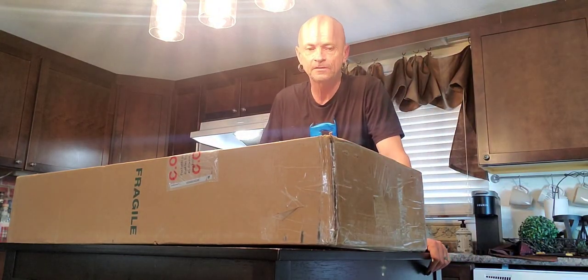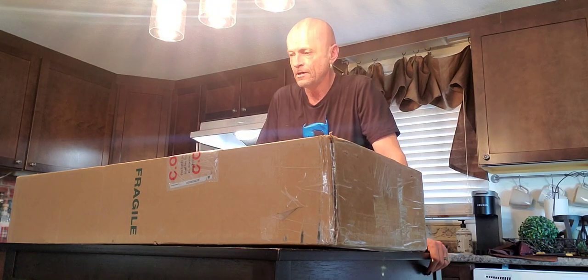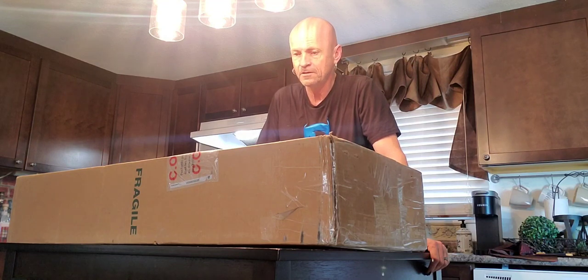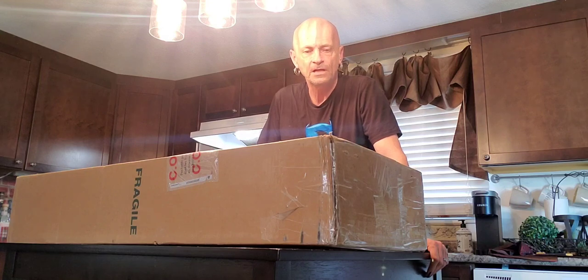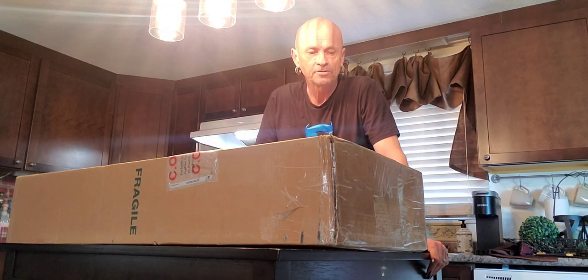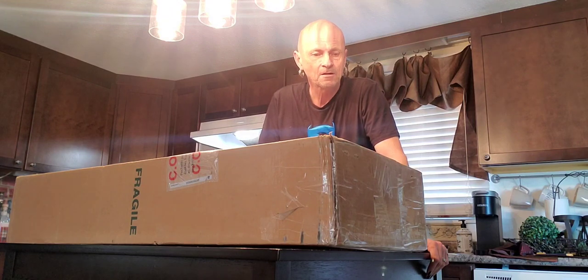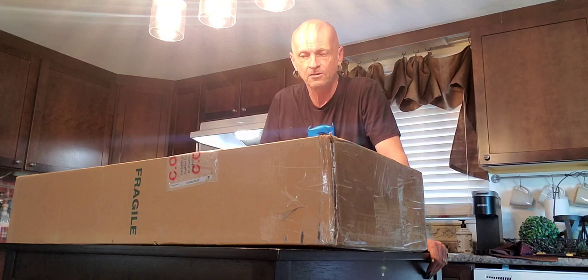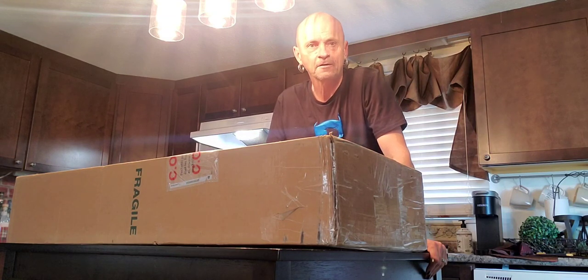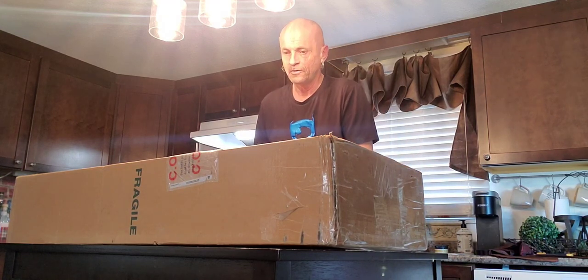Hey everybody, another guitar unboxing. This is a Squier Telecaster with a leather wrap — a replica of the legend Willie Nelson's guitar. It was made by Eddie at Six String Showcase. Eddie was really accommodating with my questions and sent me photos as he was going along with his carving of the leather. We just started a curvy tribute to Willie Nelson called Haas, and that explains why we're getting the guitar. Very excited to see this — the photos he was sending looked amazing. Very talented man. Let's open her up and see what we got.